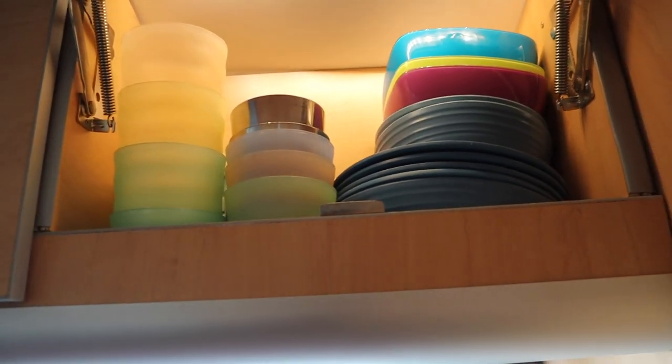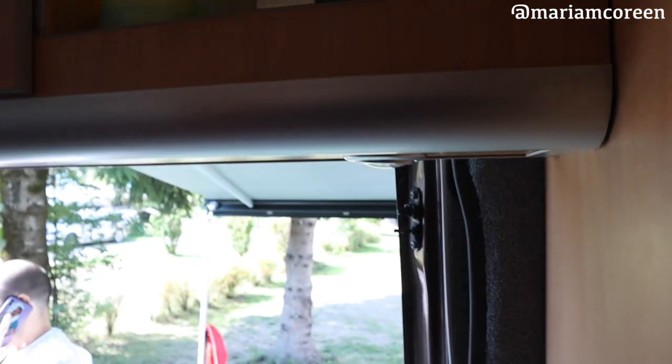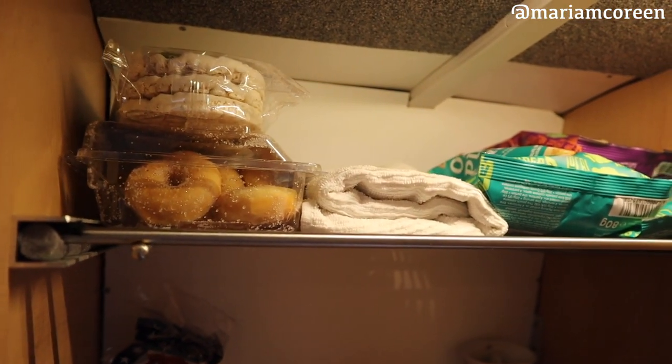Over here we have plates and cups. And this is basically it for the kitchen area — oh wait, we have another cupboard I almost forgot — in here we put all our dried food and snacks.